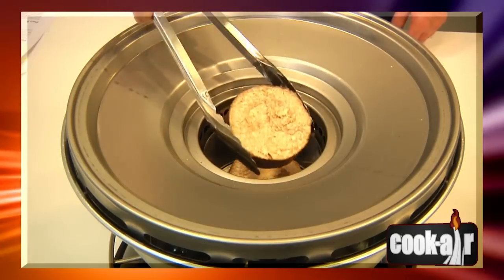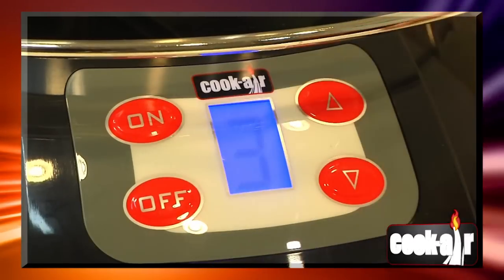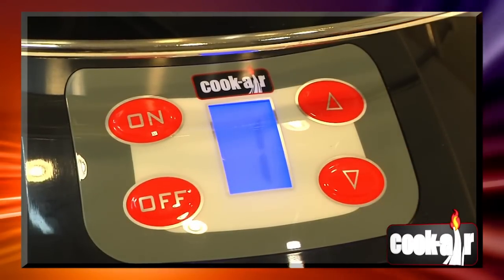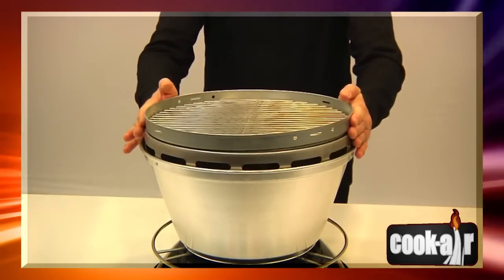Never fill more than three quarters full the wood combustion chamber. Always use the fan on low speed for 30 to 45 seconds during ignition before raising it to high speed. Always properly position the cooking grid before setting the fan on high speed.